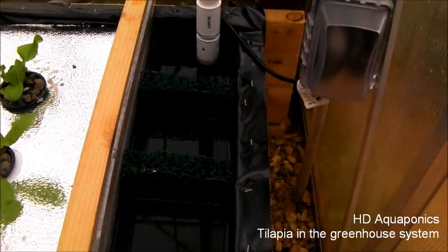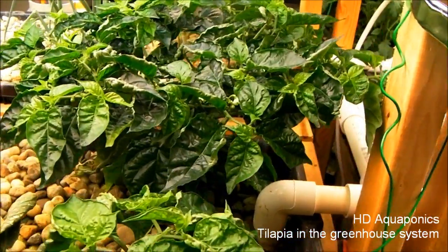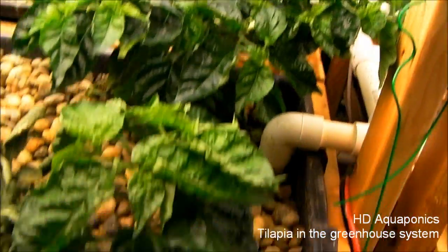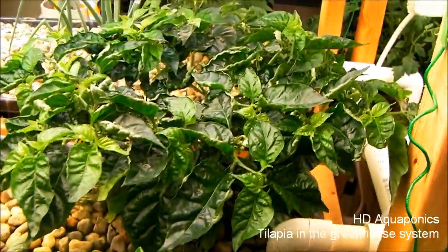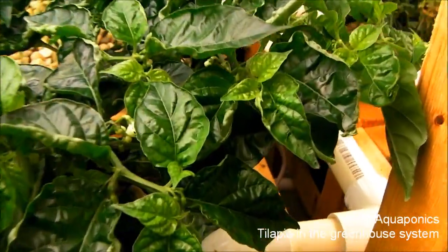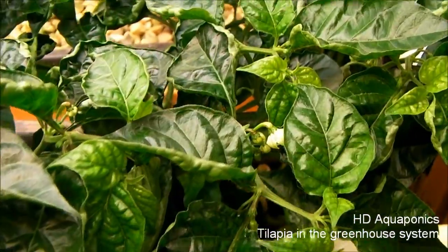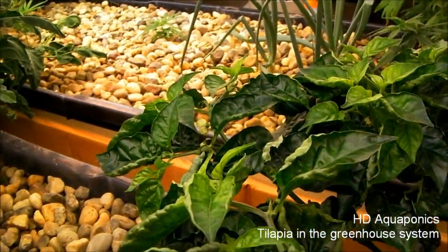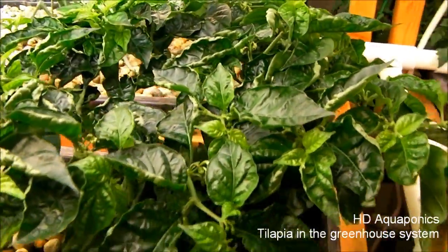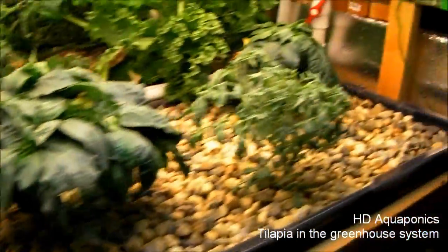I wanted to show the habanero plants and how well they're growing. This one isn't as big but it is growing a lot taller, and this one is really bushing out - I'm really happy with the progress. There are a bunch of little buds in there that I've been trying to pollinate with the electric toothbrush. There are four or five visible and more in the back, so I do expect some peppers to start growing on this plant.